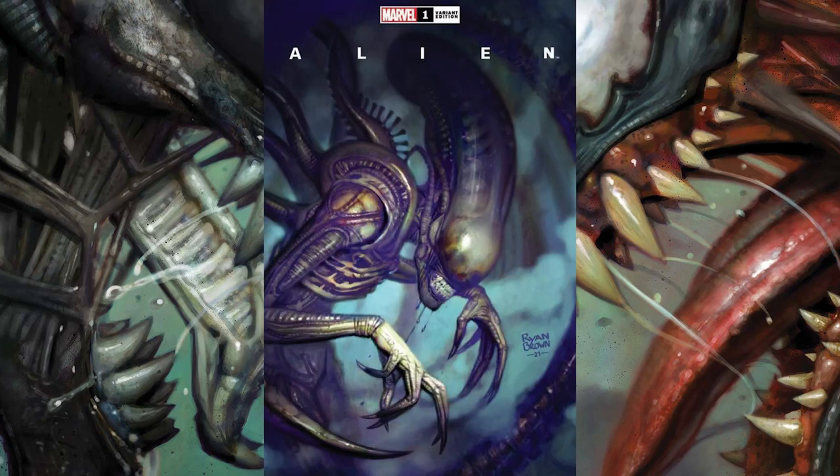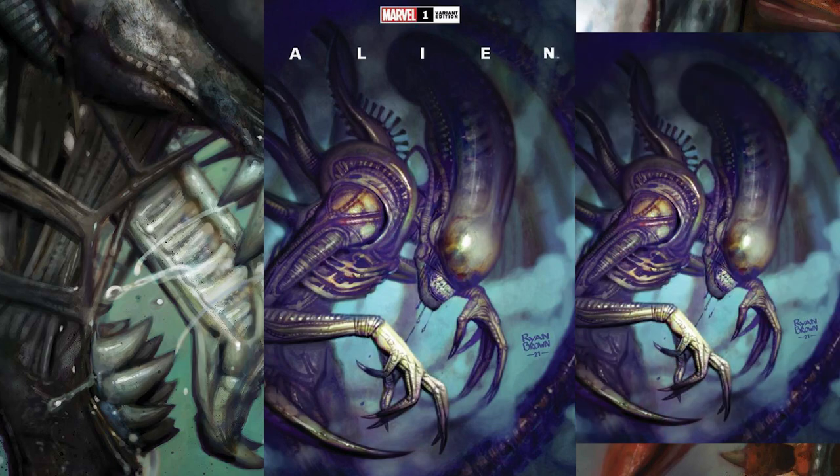The next cover is from illustrator Ryan Brown, and it's just a really creepy-looking xenomorph. You see the xenomorph hunched over, looking very creepy like it's up to no good. It's a really cool cover — actually one of my favorites — and this one also has a virgin variant to go along with it.